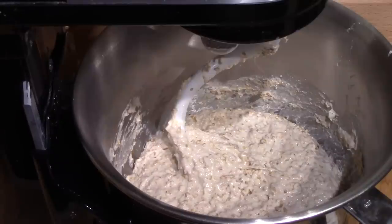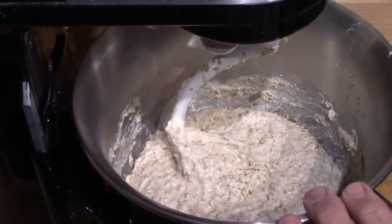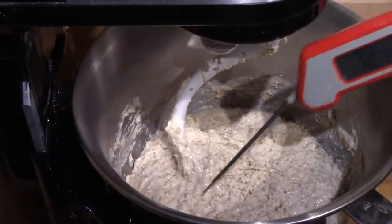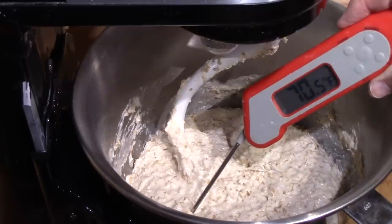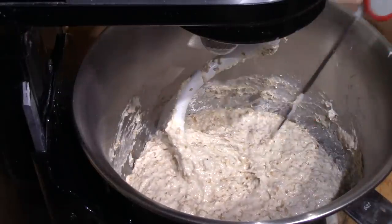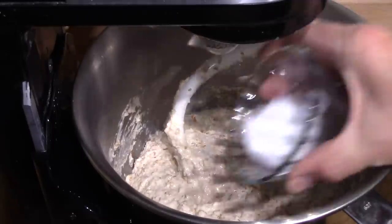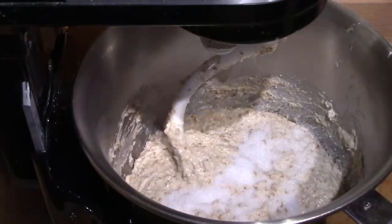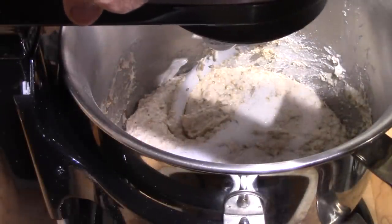It's had its 20 minutes' rest and I'm just about to add the two and a half teaspoons of salt. I'm going to take its temperature first. In the next process is 10 minutes of kneading — the kneading will develop the gluten structure in the dough but it will also increase the temperature. My digital thermometer says it's 70.5 degrees Fahrenheit, and I'll take it again after it has been kneaded for 10 minutes. I'm using a sea salt, non-iodized, but it doesn't make any difference — you can use just regular table salt. And now it will get kneaded continuously for 10 minutes.